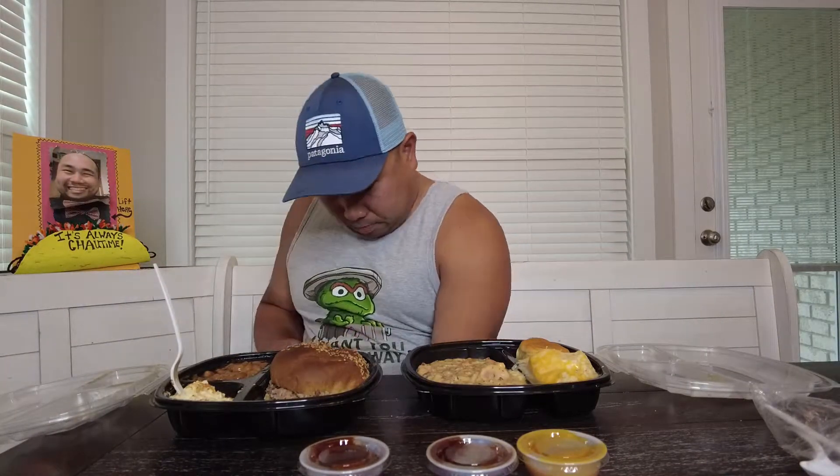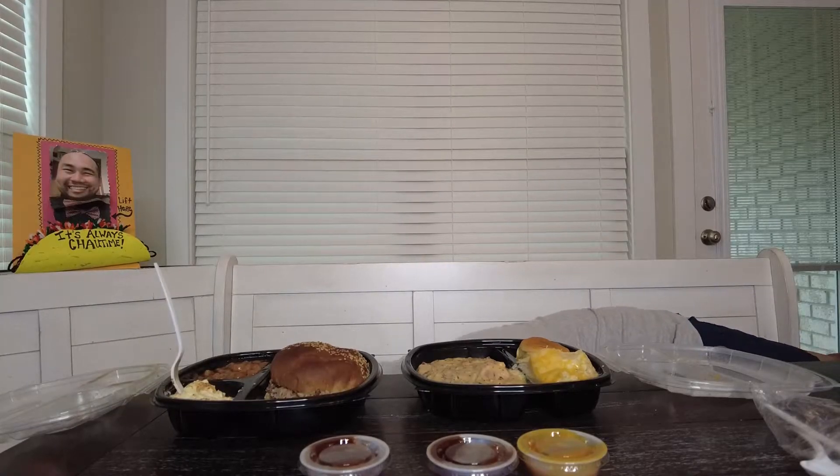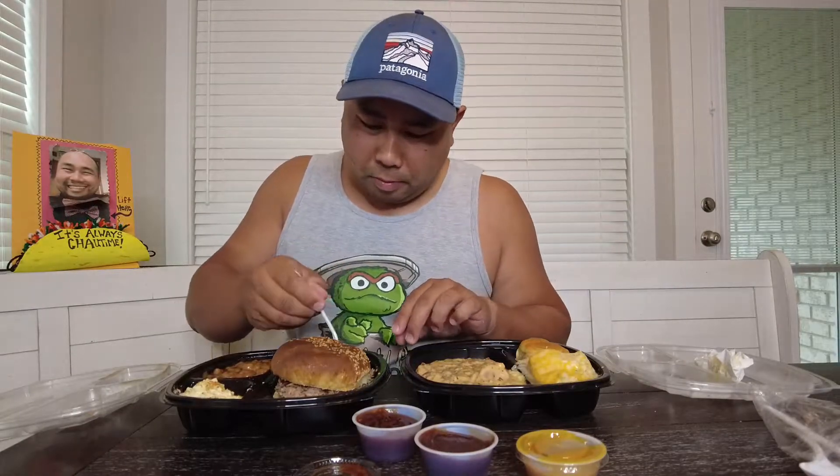Oh no — potato salad. Made a mess. That's a nice kick to that one. Shot some of the middle one.